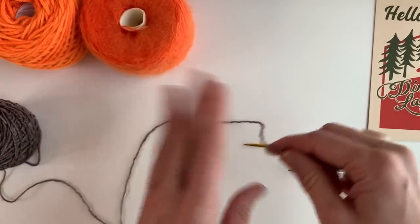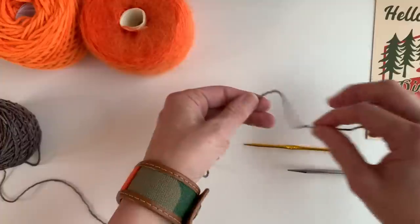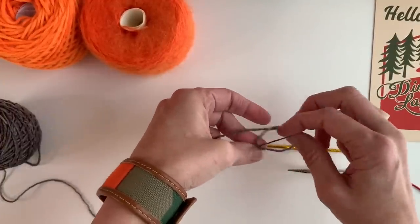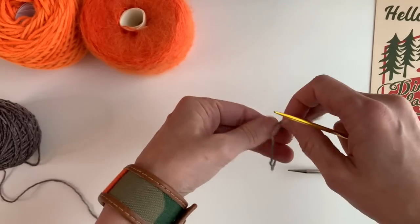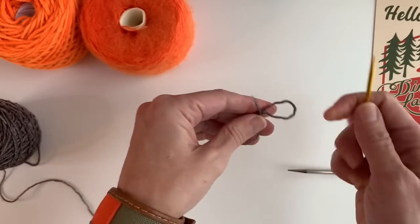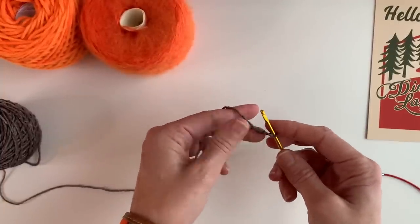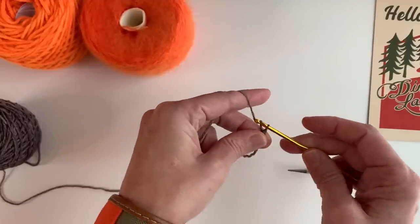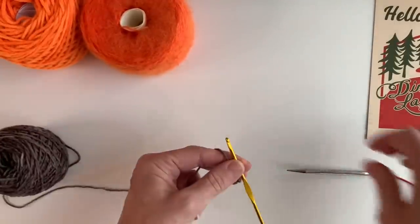So you start by doing a slipknot — just take the tail end over the top, pull it through, and there's your slipknot like that. It just pulls right out, so cross it over the top and pull a loop through. I put that on the edge of my crochet hook, and maybe I even lay my crochet hook down and pull one or two through — just grab some yarn and pull it through to secure it.